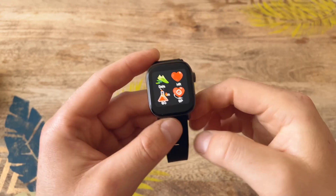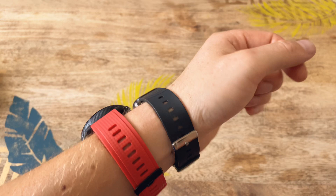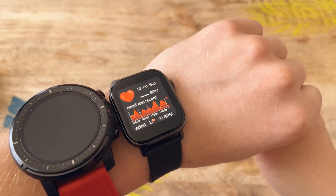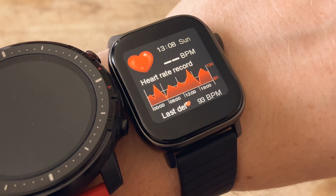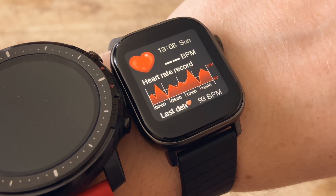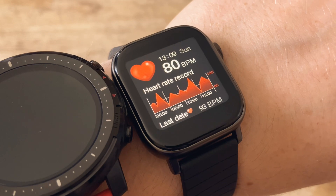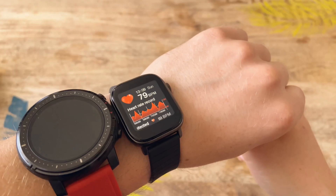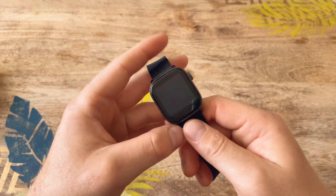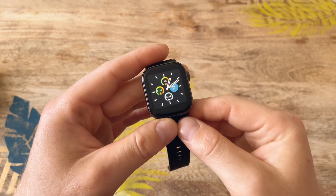Just before I summarize, let's do a quick heart rate sensor test and show how the watch looks on the wrist. It's a very compact design in my opinion. The reading came back — not bad, probably around the right figures. Just remember that none of these watches or fitness bracelets will give you 100% accurate readings for heart rate or any other health metrics.